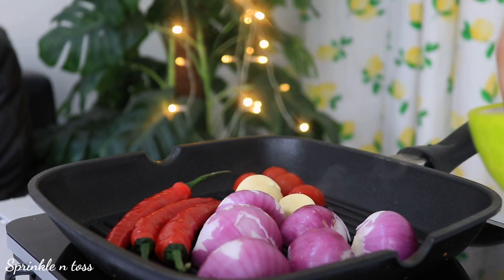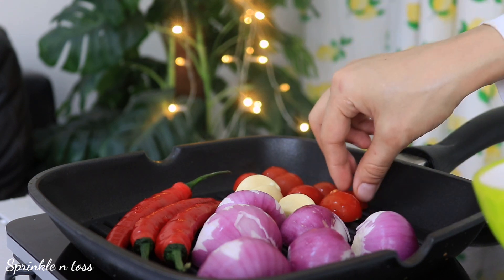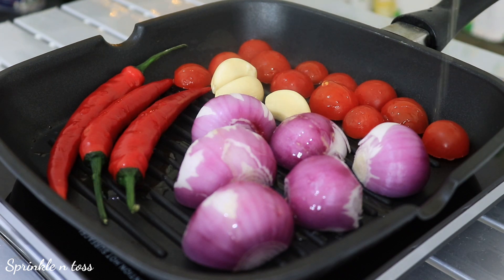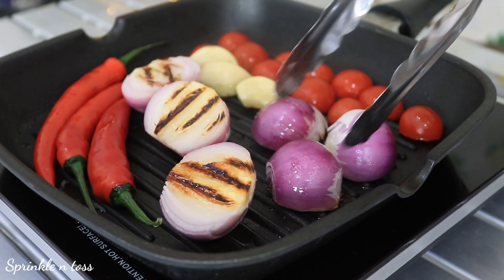Alongside the chilies, we have three medium-sized onions, three cloves of garlic, and a few tomatoes. I had these in my refrigerator, so I'm using these, but two medium-sized should be enough. Stick them straight on your grill pan and drizzle some olive oil on top. Let these get some nice grill marks, which will lend a lovely smoky flavor to the sauce.